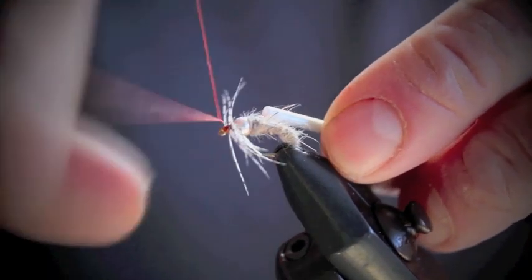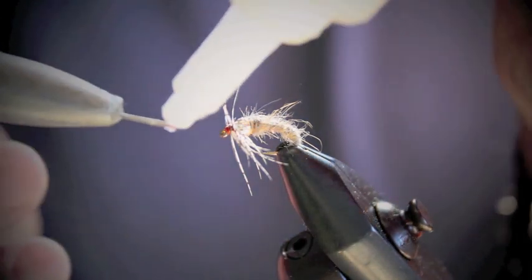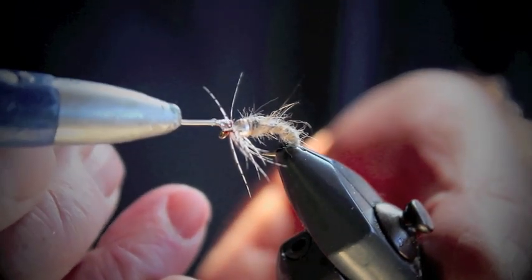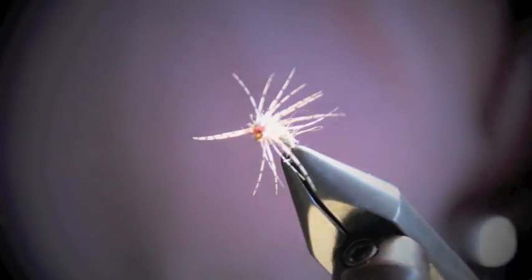And a few turns to secure it in and tie the head. Now we're going to whip finish the fly, however you choose. Trim off. And a little bit of head cement — I'm using super glue in this case, which really gives a robust nature to the fly. And voilà, here we are. We have the fly finished. A very realistic fly, great fly for a lot of situations.